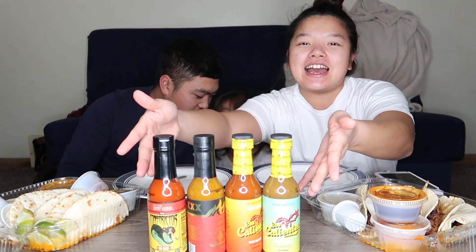Hi guys and welcome back to my channel. Today me and Matt are going to be trying out these Hot Ones hot sauces. Matt says they're very spicy so we're going to challenge ourselves to see if we could take the heat. We ordered some tacos and we're going to try the hot sauce with them. Let's get started.